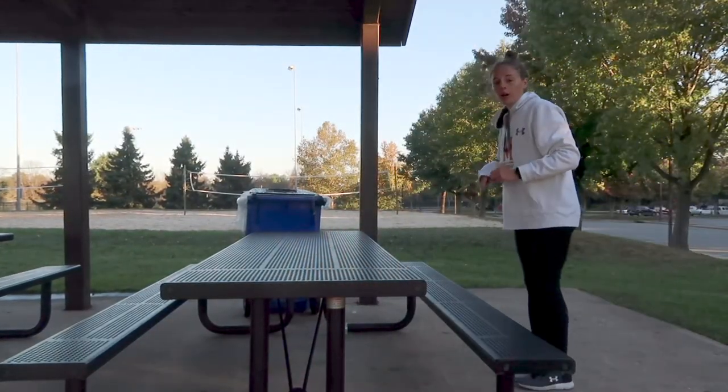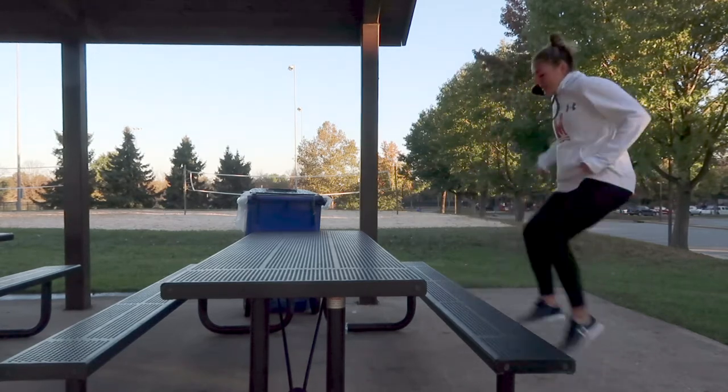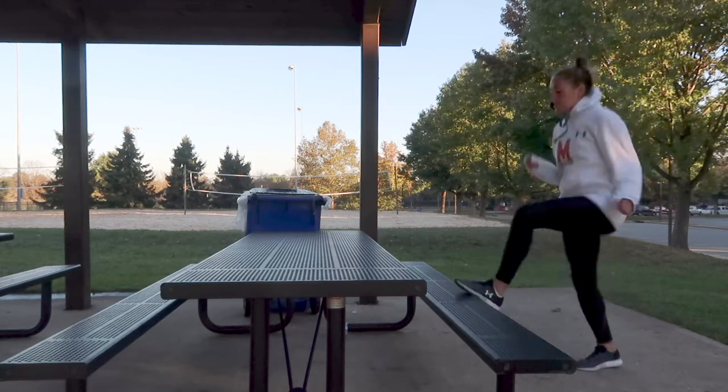Next thing we can do is high knees. You're gonna start here, go up and down. Make sure your foot touches the bench each time. Count to 50 — each touch is one.